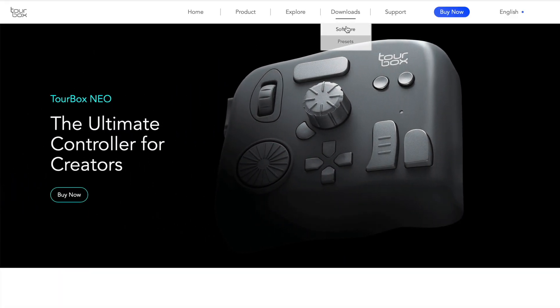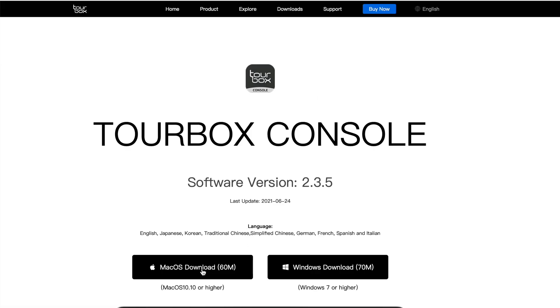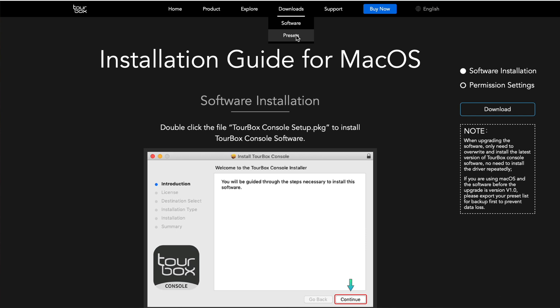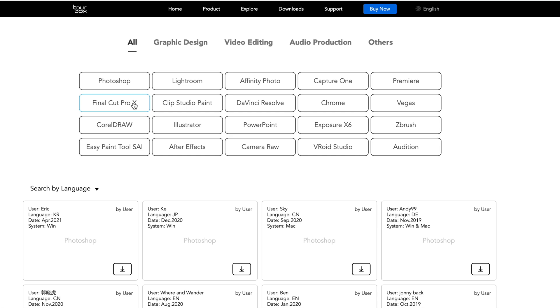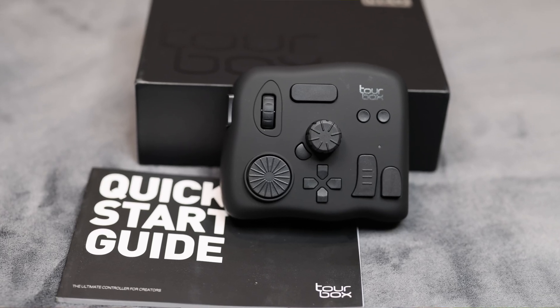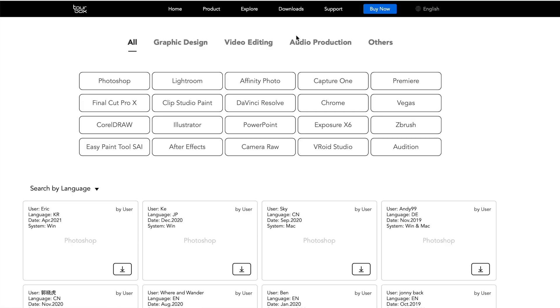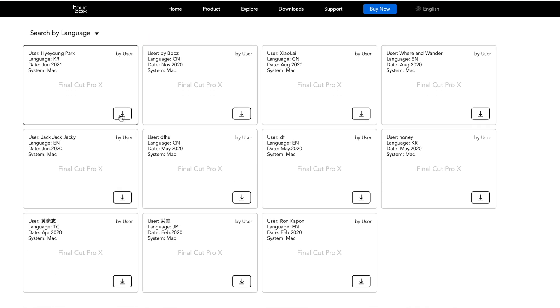Setup is pretty simple. As soon as I got it I went to the website, downloaded the software — it immediately installed and downloaded the latest firmware, which took less than a minute. Right in the same section you can download presets, and it's no more than two clicks away. The manual that comes with it is thick with glossy paper — big enough to read even with eyes like mine. I selected Final Cut, and there were about 15 presets available. I downloaded about five, found one that got me about 90% of the way to my workflow, and everything can be edited from there.